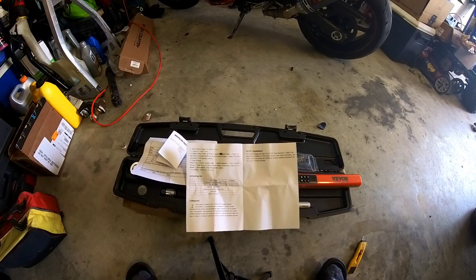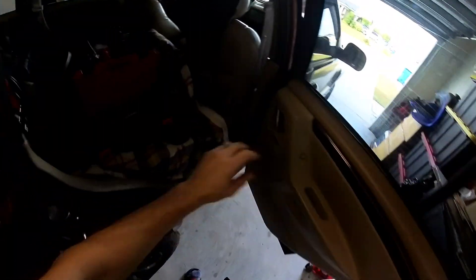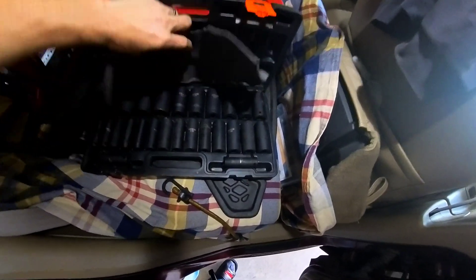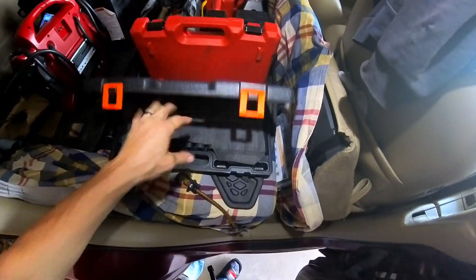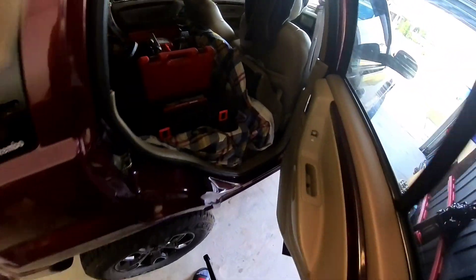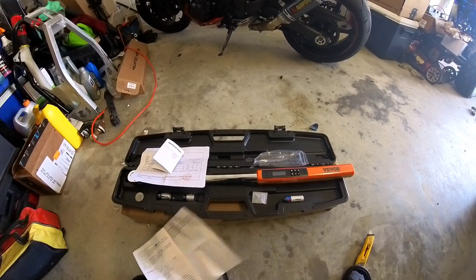By the way, if you guys want anything from the Vivor website — before they even reached out to me, I actually bought this socket set, and I think I paid like 40 or 50 dollars. It has everything from 10 all the way up to 36mm, and it lives right here in its case so anytime I need anything I don't have to search for it. They have some pretty good affordable stuff.